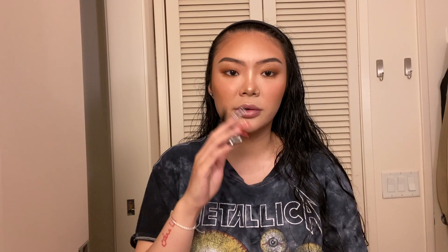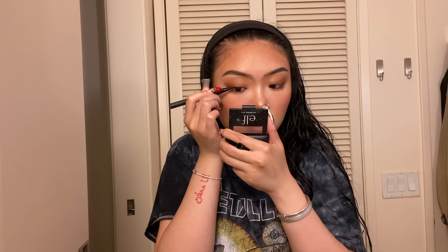I know you guys are going to think I'm holding this so weird. Now I'm just going to do my eyeliner using this KVD eyeliner — this is the hardest part of the entire look. The first side is the easiest; it's matching the other side that's the hard part.